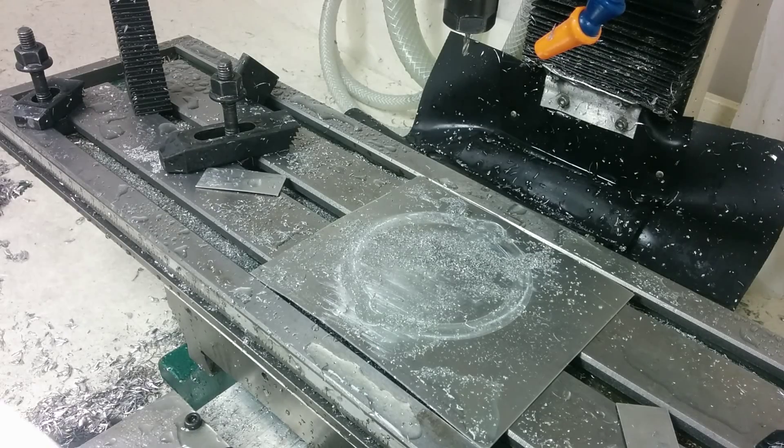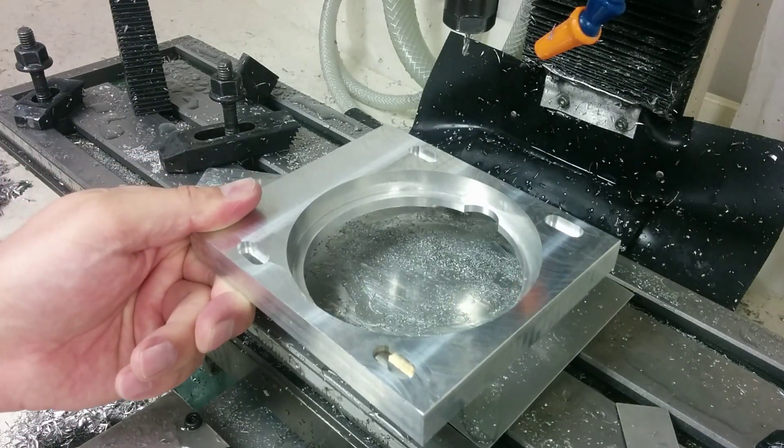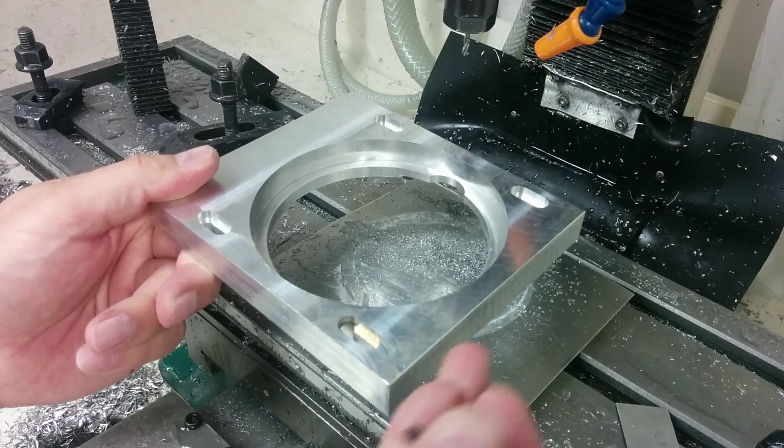Hey guys, one more real quick update on the motor mount. Check it out — we got the slots done. I had it clamped like this as I showed you and cut the bolt heads.